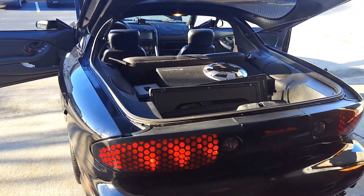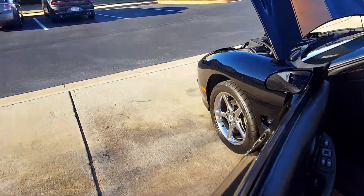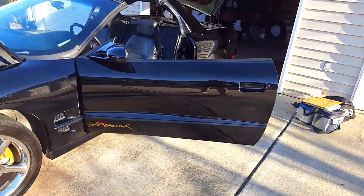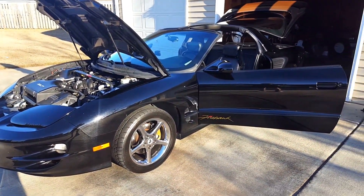What is up YouTube? Just doing a quick update video here for you guys. I actually haven't done anything like this yet, so this will be the first one I really do to give you a kind of a quick walk around of the car and show you what I've done to it so far.